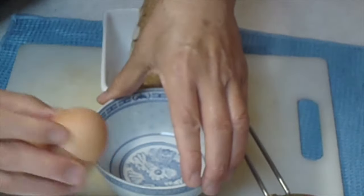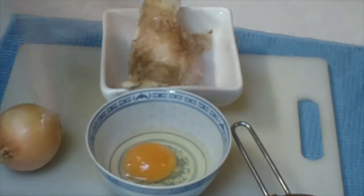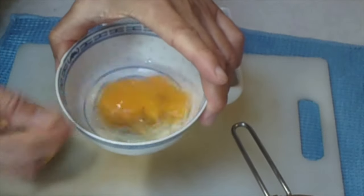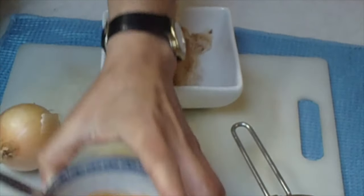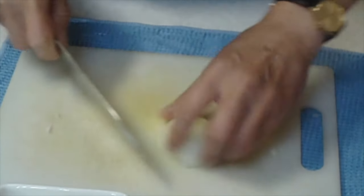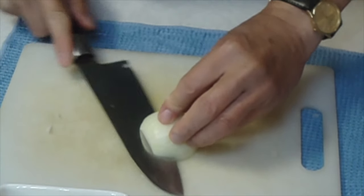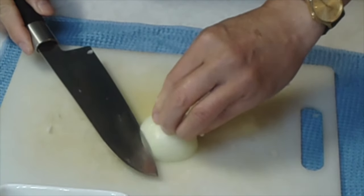While that is happening, I will prepare the other ingredients. Beat up an egg. Dice up a medium sized onion. Please do it slowly and take your time to avoid cut fingers.